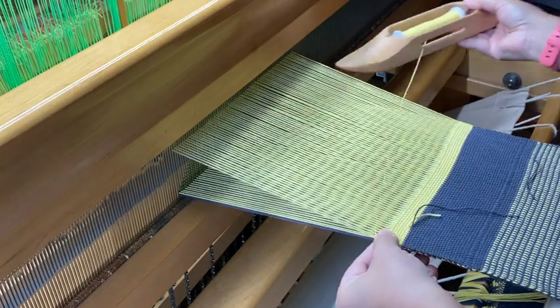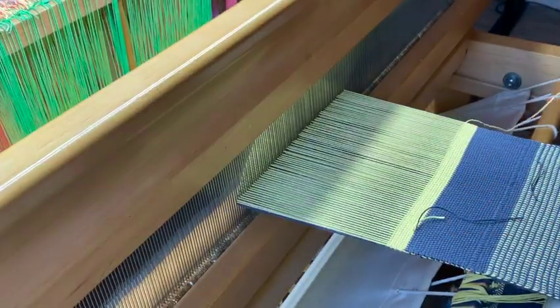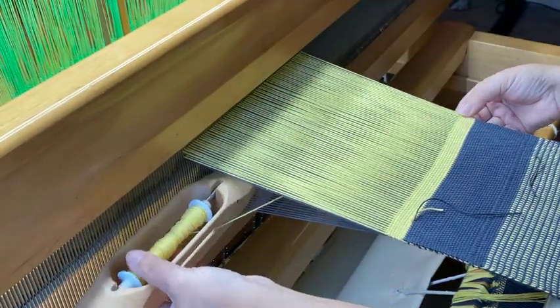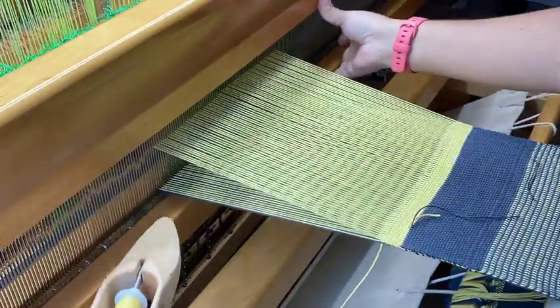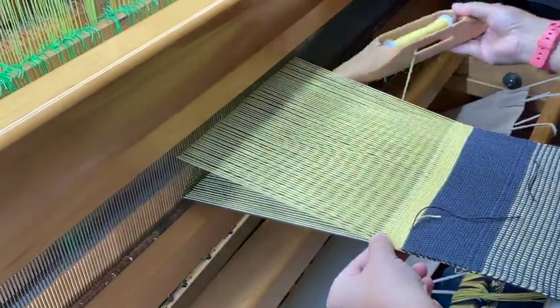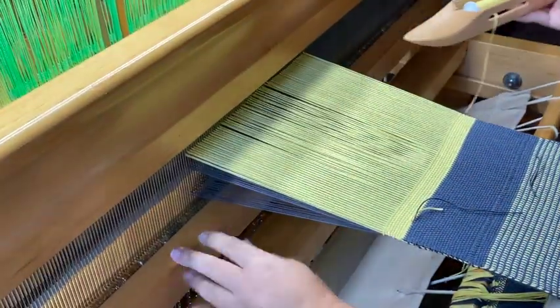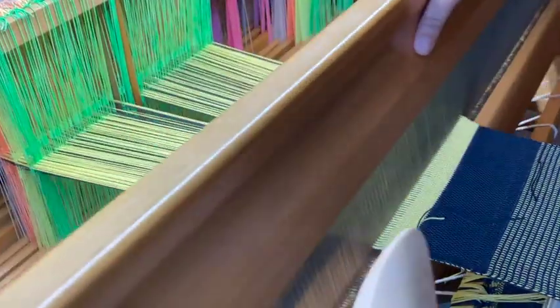All right, so yellow on top. We're lifting pedal one, then pedal one, two, and three. Lift pedal two, then lift pedal one, two, and four, and we keep passing through.